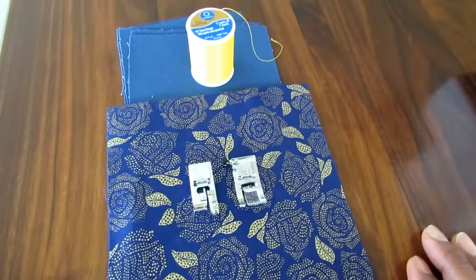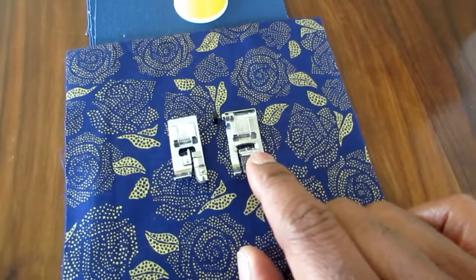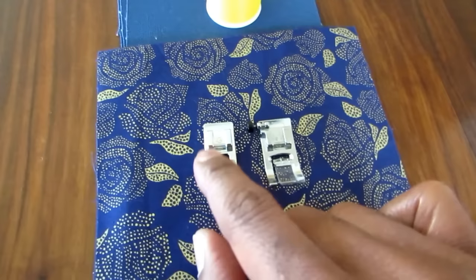Right here, these are both of your overcasting feet — this is G and this is J. J is your do-everything foot; it does straight stitch, zigzag, and overcasting. G is your dedicated overcasting foot. We're going to start out with G first.